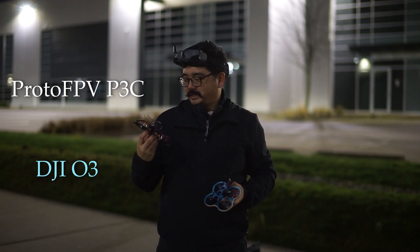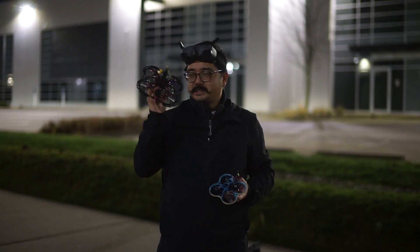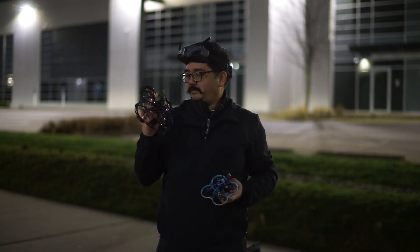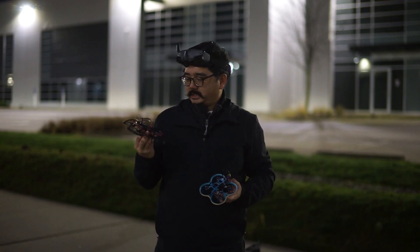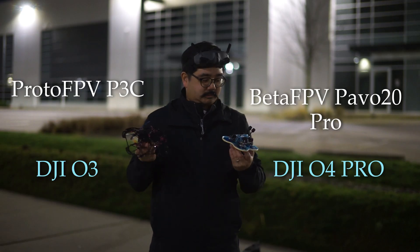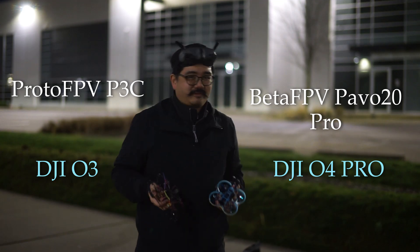I just built this frame recently and I really do like the DJI O3 system, so I'm excited to actually test this out because this will be my first or second time actually flying it with updated rates and filters and stuff like that. So we'll see how that goes. This is going to be about the O4 versus the O3 — let's see how it goes. It's getting cold, so let's fly.